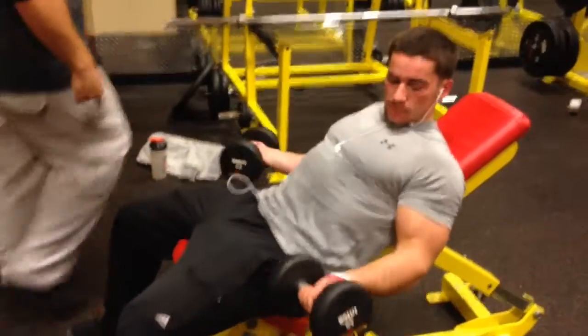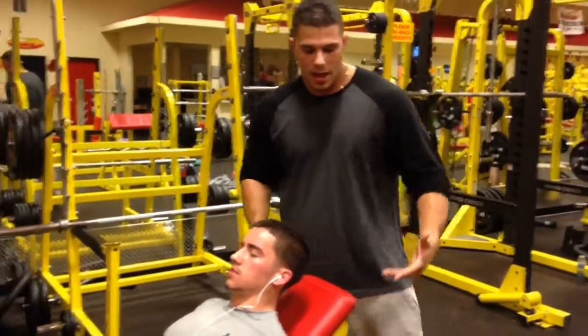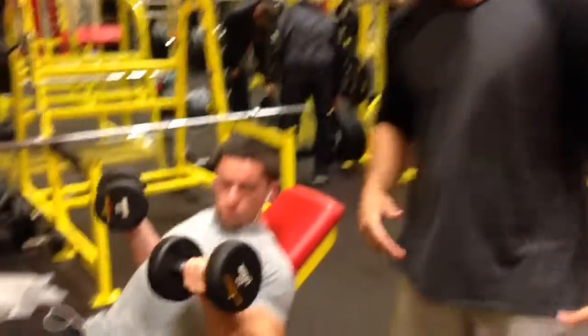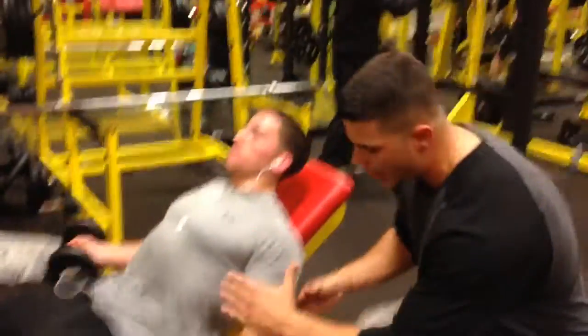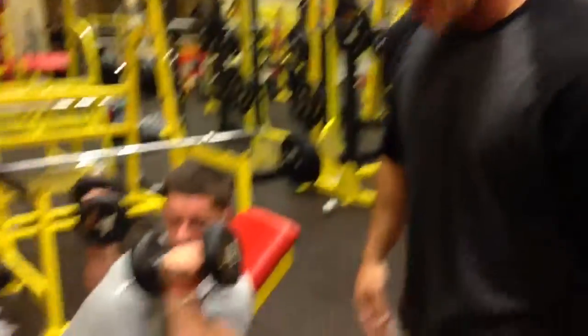Take a look — hold it there, bicep stretch, squeeze at the top. Now this is extremely effective if you go all the way straight for a lot of stretch of the bicep — you have a lot more range of motion. Make sure when it comes down the arm goes straight. The straighter the arm is, the more stretch you have in the bicep. The more stretch, the bigger it's going to get.